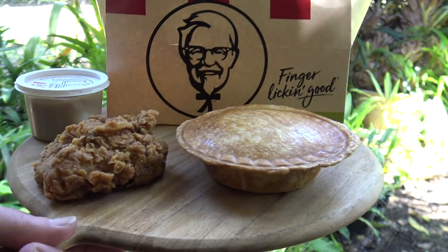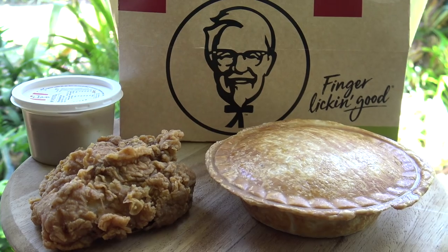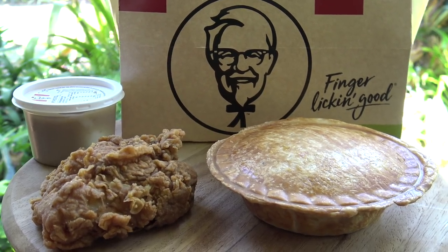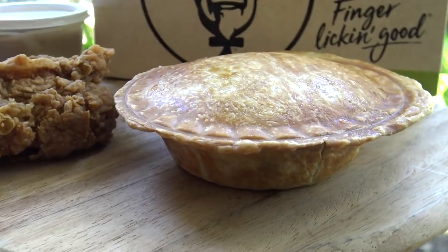Well there you go — the KFC hot and spicy mashed potato chicken pie. It is an absolute beauty. I'll see you next time when I cook something equally amazing. This is Greg's Kitchen, where the food is finger-licking good — oh yeah!